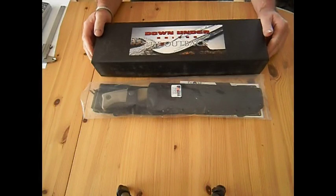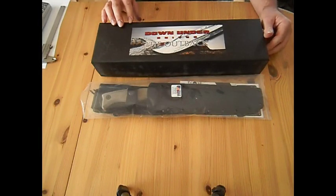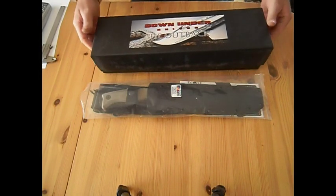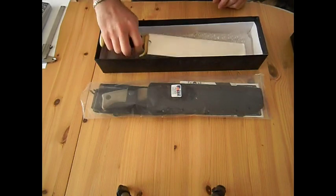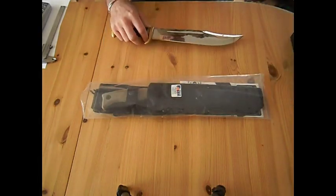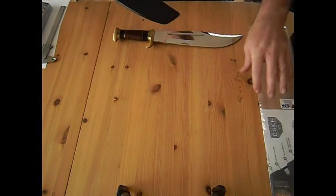Hello YouTube! The video today is about the SE Junglers and the Down Under Knives Outback. I owned this knife from Down Under Knives for quite a while already, and lately I ordered the SE Junglers. I was pretty surprised when I opened the package.